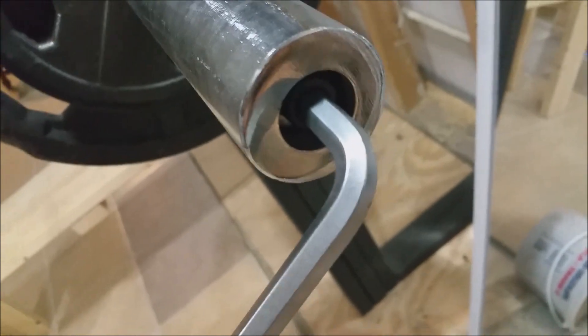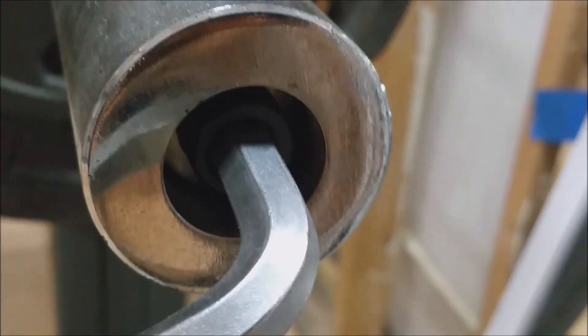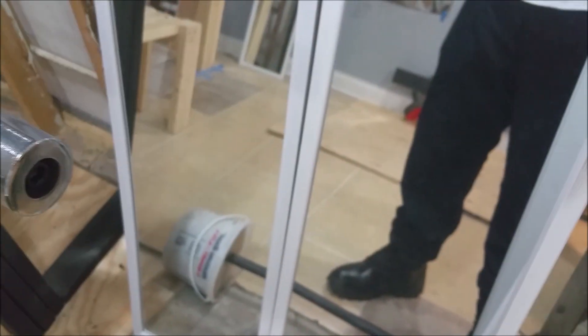This 10mm fit this new bar that I just got a couple of weeks ago from Sports Authority when they were going out of business. But this is the 10, and it fits. It fit perfect. So you want to get a 10 and a 12.